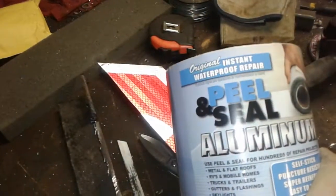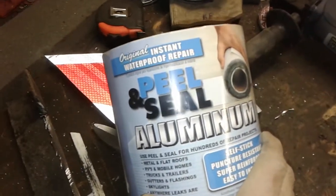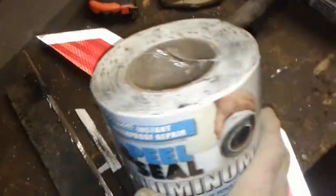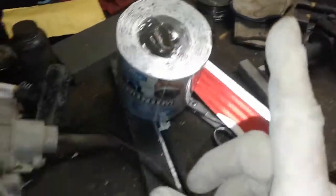It is peel and seal aluminum. This has insulation, and rubber, and an aluminum facing on it, which keeps the sound — deadens the sound — and it keeps the heat inside the tunnel.